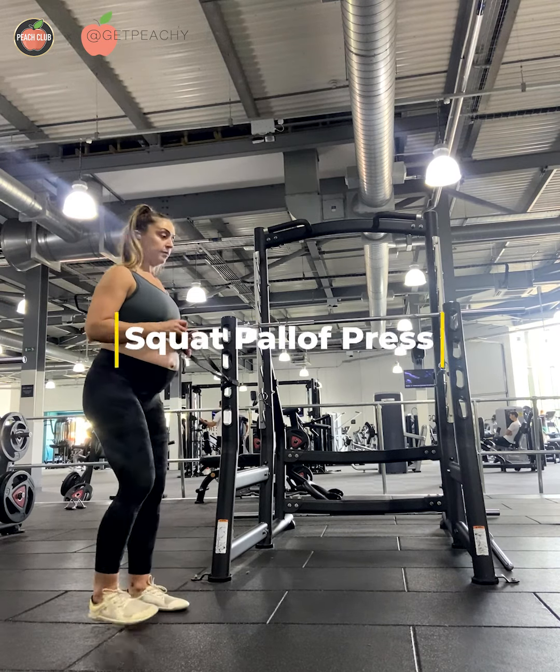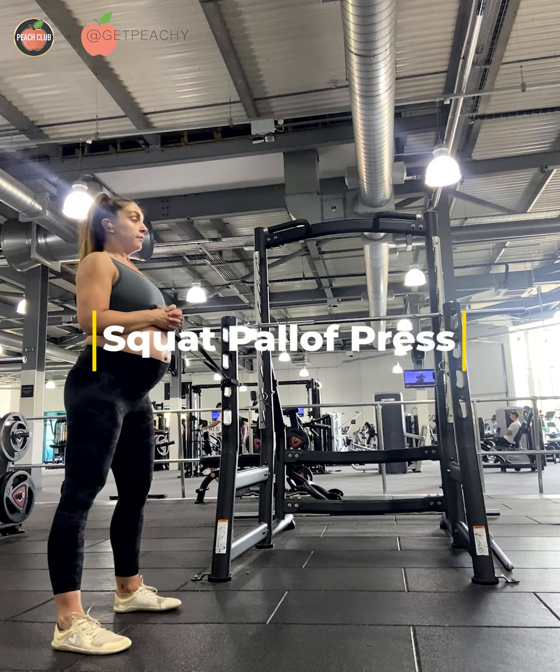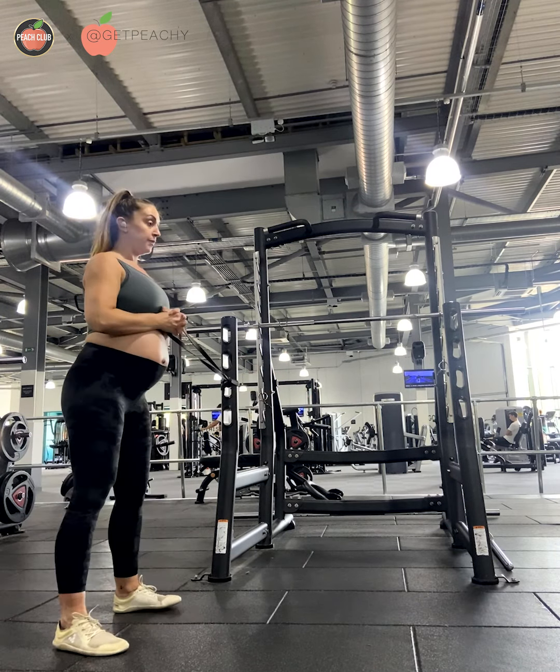For this exercise you will need a long resistance band, or you can do it with a cable machine if you don't have a long resistance band. If doing it with a band, make sure you tie it to somewhere sturdy like a squat rack, or just some kind of pillar or post in the gym.